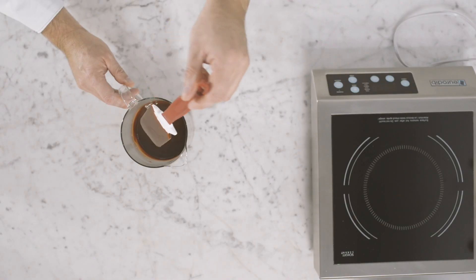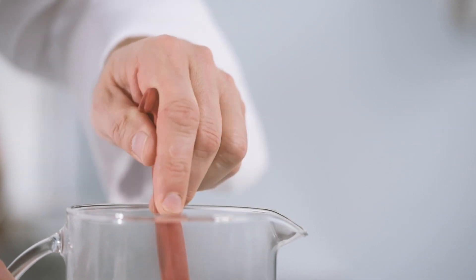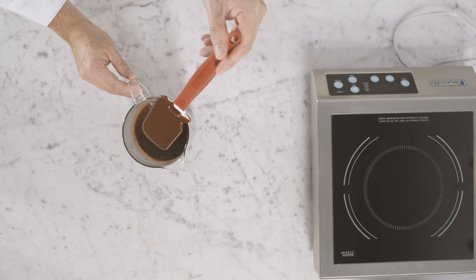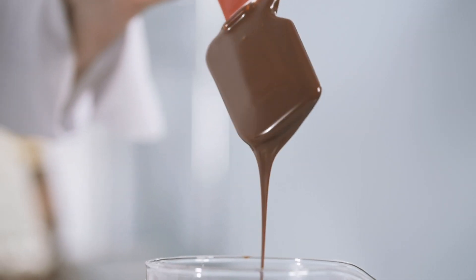For medium production — for example two kilograms — you can pre-crystallize the ganache by spreading it over a stainless steel tray. For even larger productions, you can use equipment that will pre-crystallize the ganache automatically.